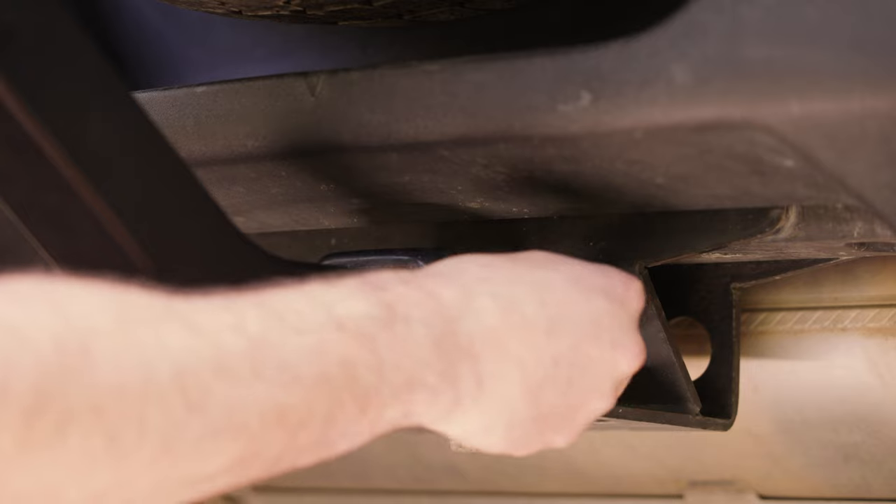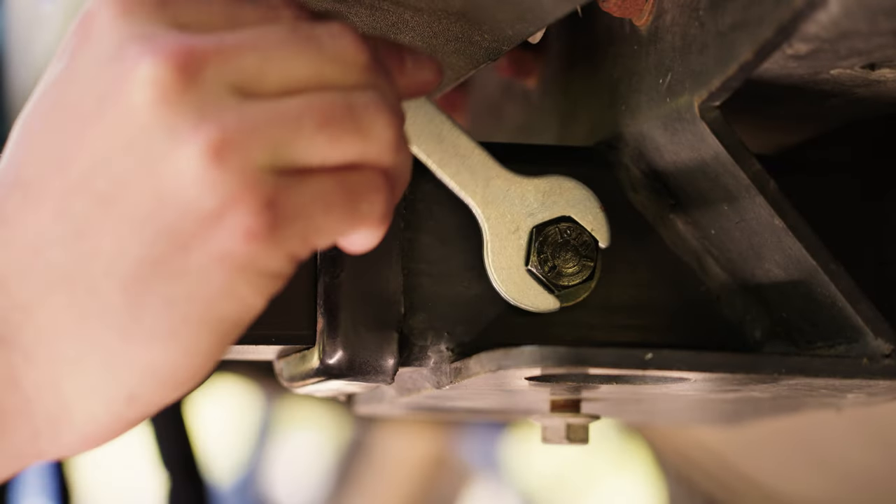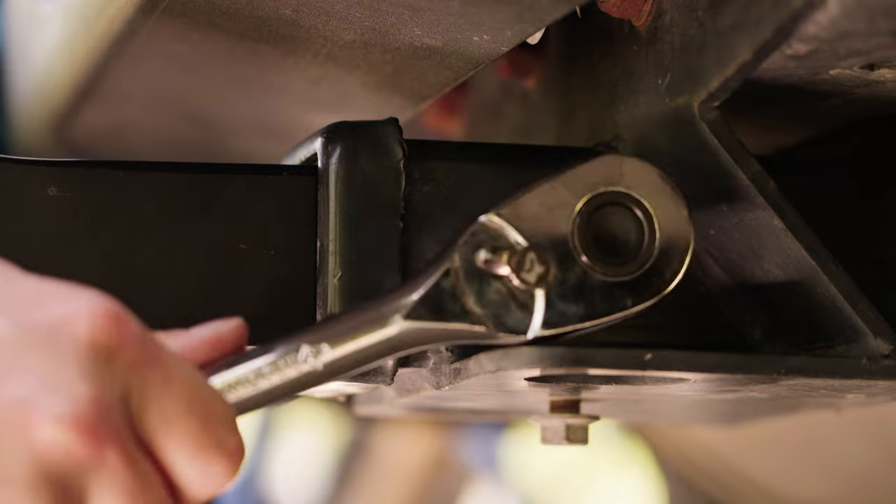Next, securely tighten the hitch pin bolt, then install the lock head onto the end of the hitch pin and be sure to remove the key.